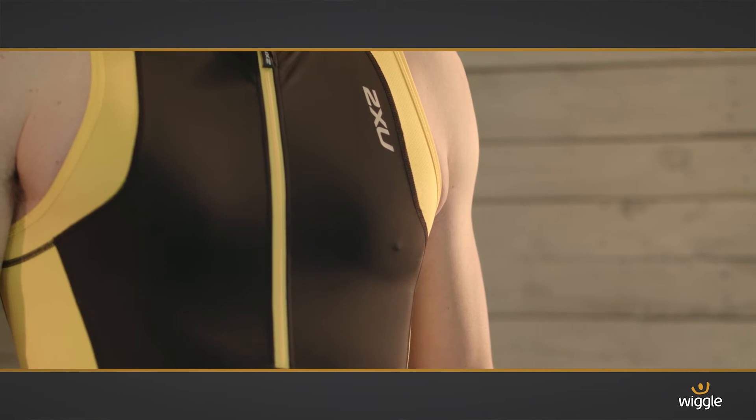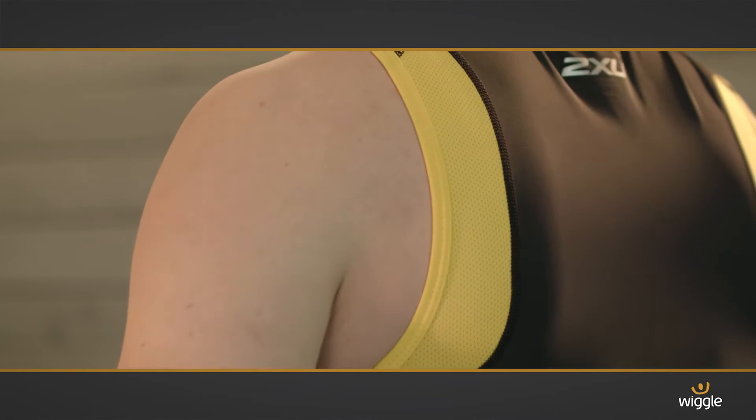The high-fill mesh in the singlet will control your core temperature and the moisture wicking properties will keep you dry.